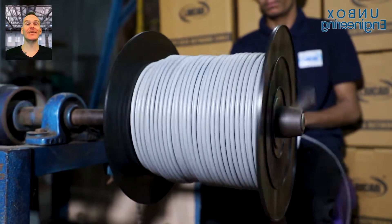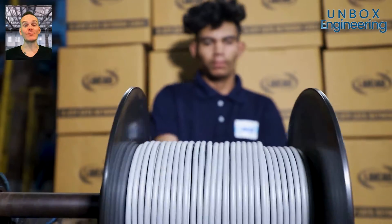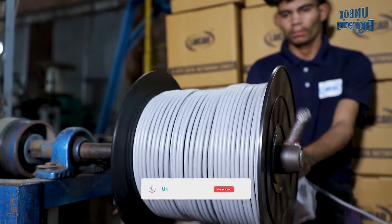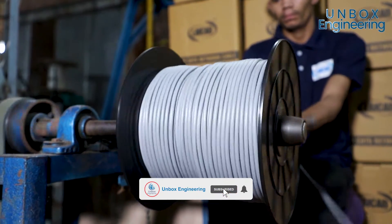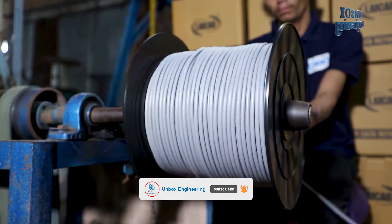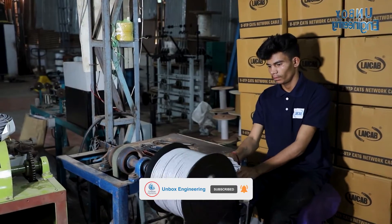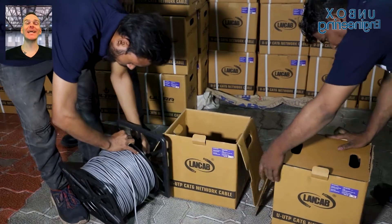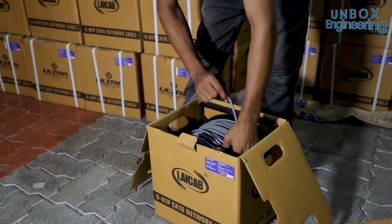Finally the Cat6 internet cable is ready and it is rolled into large rolls. In the end the Cat6 cable is packed into boxes for shipment.